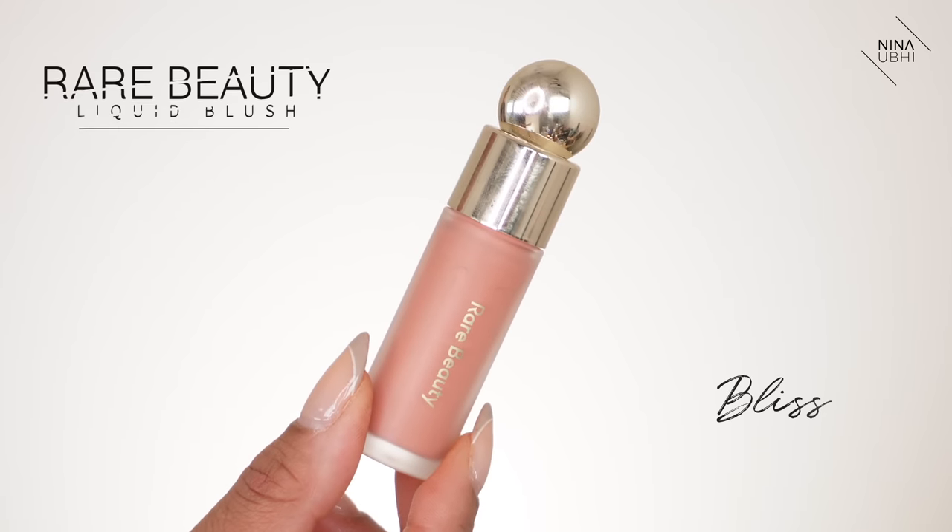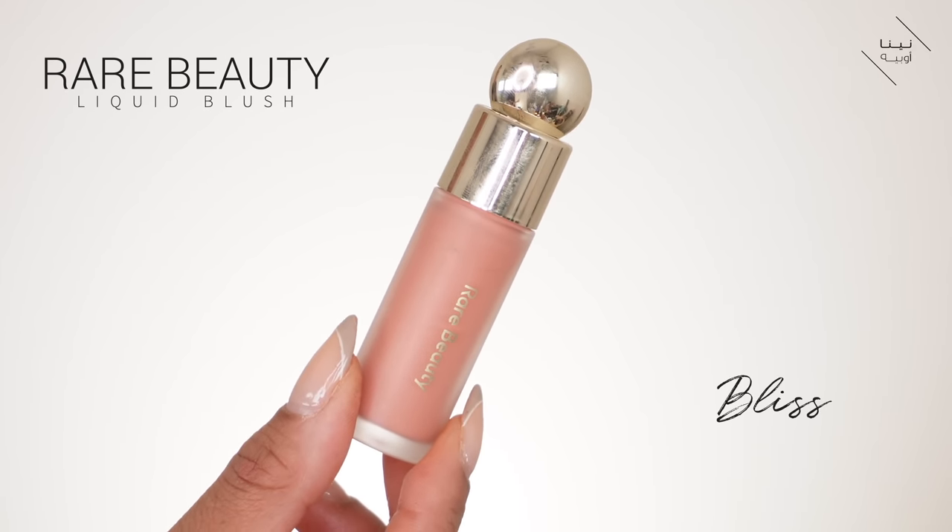Now I'm using my Rare Beauty liquid blush in Bliss, applying it just along the upper part of my cheekbone. I'm using the back of the sponge to buff this in, and I feel like I need a little more.